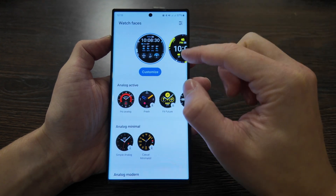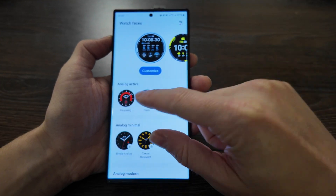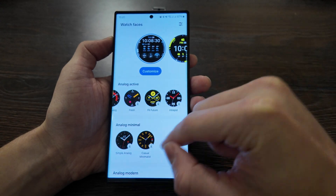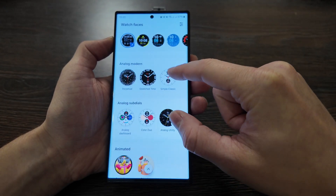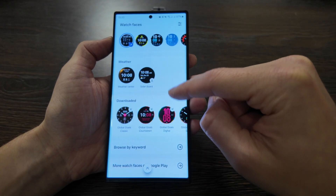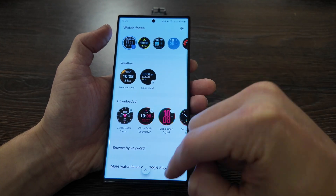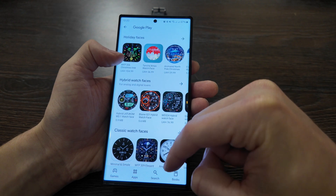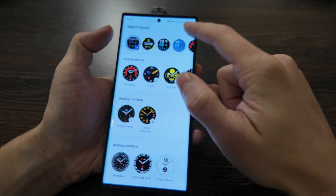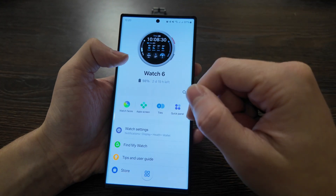We have the watch faces here. Let's turn on Wi-Fi to check it out. We have some new faces, and the fresh feed feature is now active. There's a nice variety of new watch faces, and all of them are free. You can browse by keywords, and you can find many more in the Play Store. You can also add your favorite ones or share them with friends.